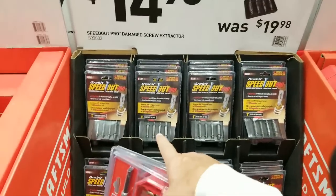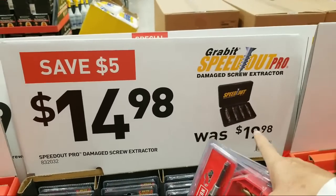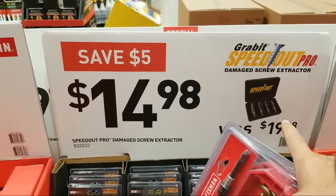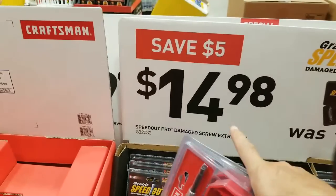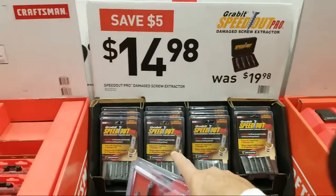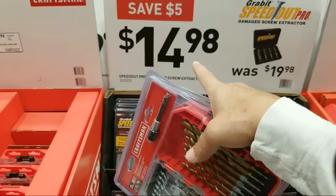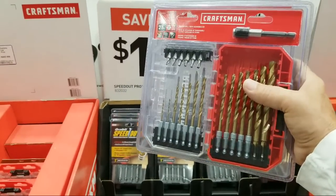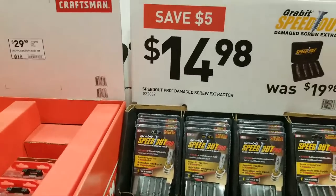These are the pro stacks — they found them up top and are going to put them right out on the floor now. Here's the Speed Out Pro. I prefer to get the titanium version. It says $14.98 was $19.98, but honestly I've never seen these at $19.98 here or at Home Depot. $14.98 is the normal price — don't fall for that Jedi mind trick. Black Friday we often see these drop down to $9-11.